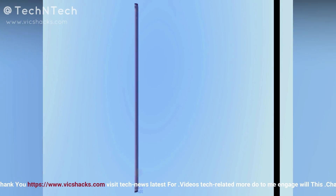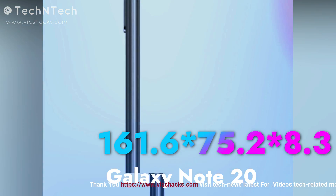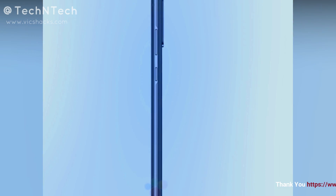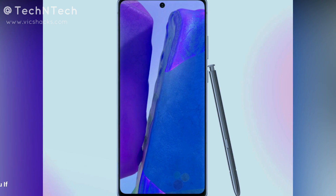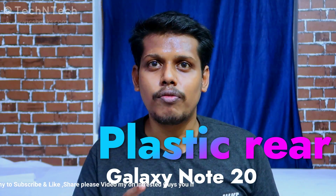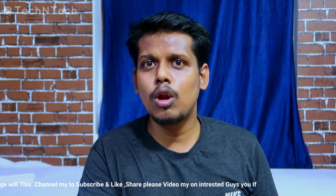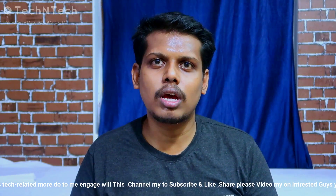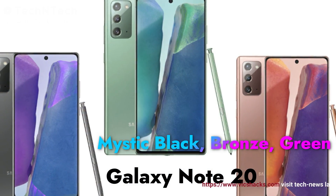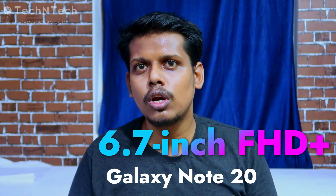The Samsung Galaxy Note 20 comes with dimensions of 161.6 x 75.2 x 8.3 mm and weighs 193 grams. For the first time, Samsung is bringing a plastic body instead of glass — the Galaxy Note 10 had a glass body, but the Note 20 comes with a plastic body with a metal frame. It is designed in three color variants: Mystic Bronze, Mystic Green, and Mystic Black.